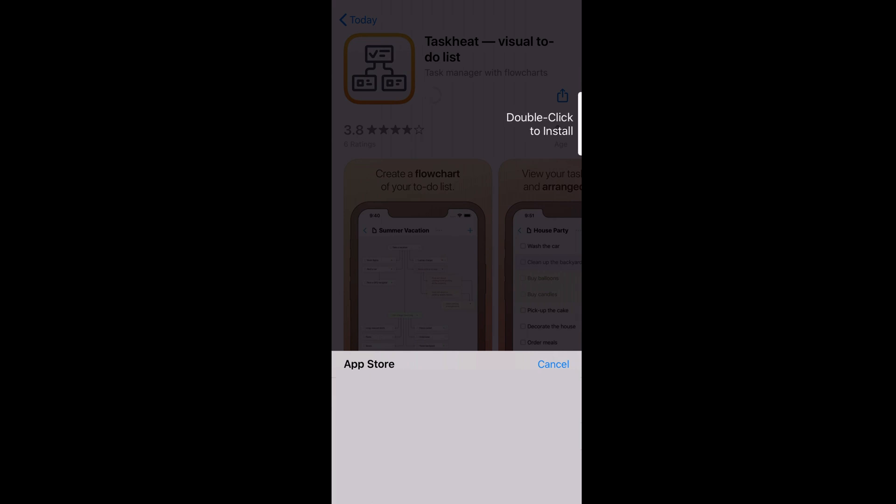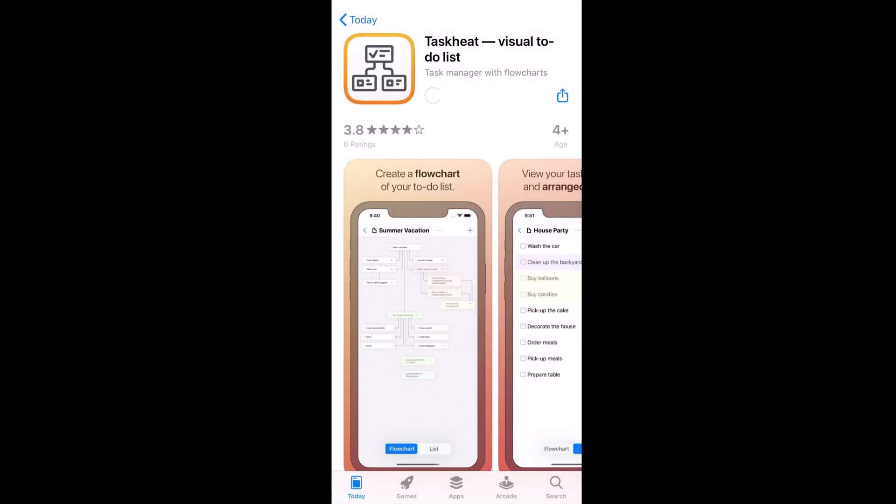Then you can do the usual downloading process — Face ID, Touch ID, or whatever your device allows — and download. Remember, these are normally premium apps, or at least with in-app purchases, and so far you've not paid anything.